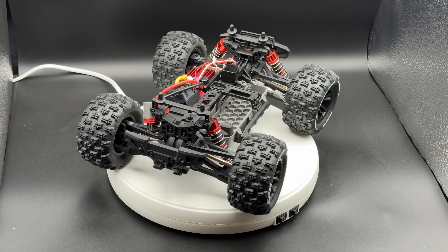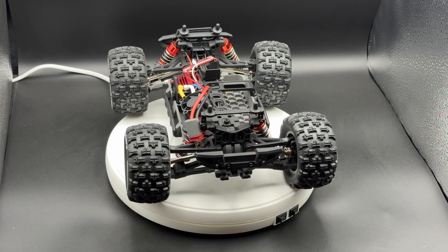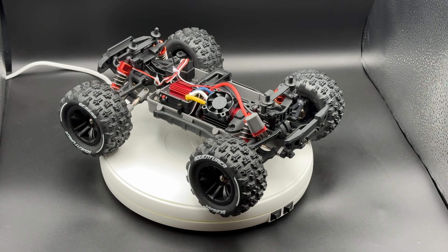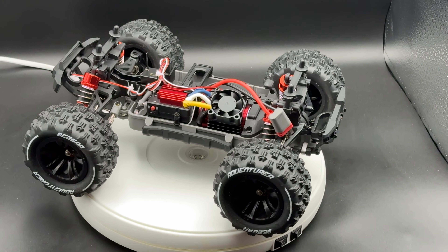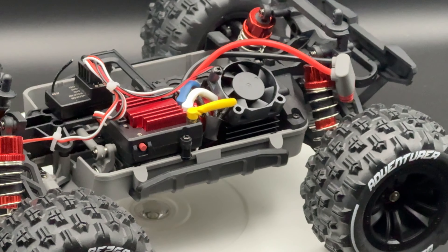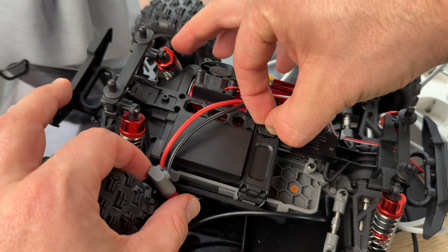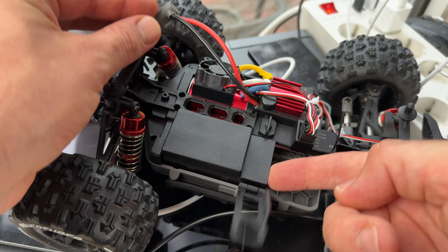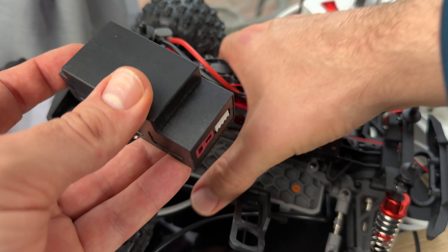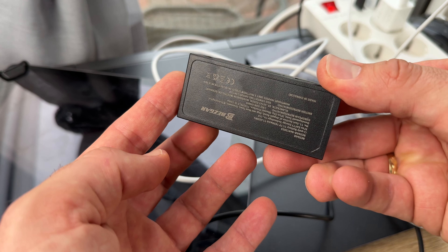We have four oil-filled metal shocks, which provide support to the wheels for tackling tough terrain. These are not cheap plastic bumpers — these are oil-filled metal shocks, and that's a good thing. On top of that, a newly upgraded full metal drivetrain guarantees more stable performance.